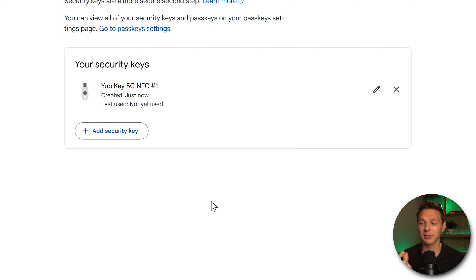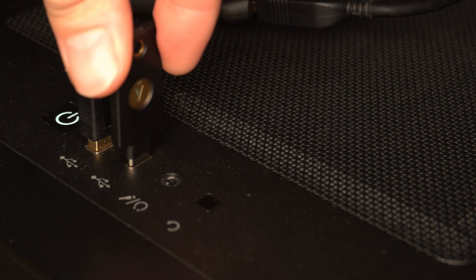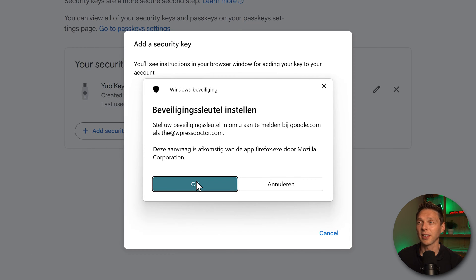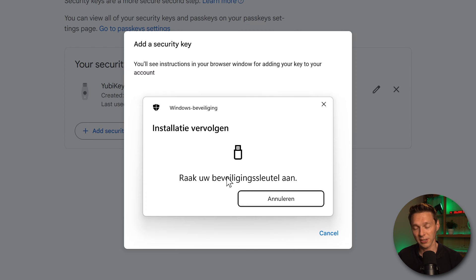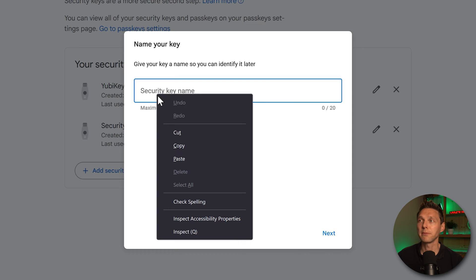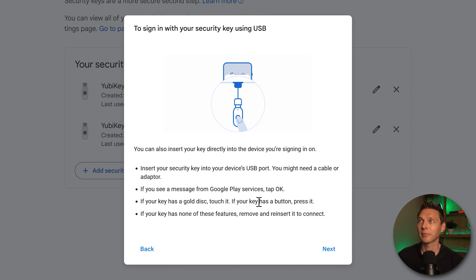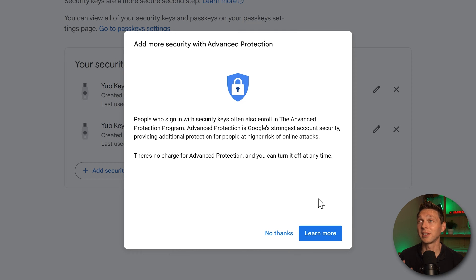This security key has been set up with my Google account, but what if I lose this key? That's why you need two keys. This second key is a backup — you cannot copy or clone them; they are two separate keys. We're going to add this second key as a security key to all accounts. Insert it into your PC, press Add Security Key, press OK, touch the security key, press OK again, give it the name 'number two,' and press Next.